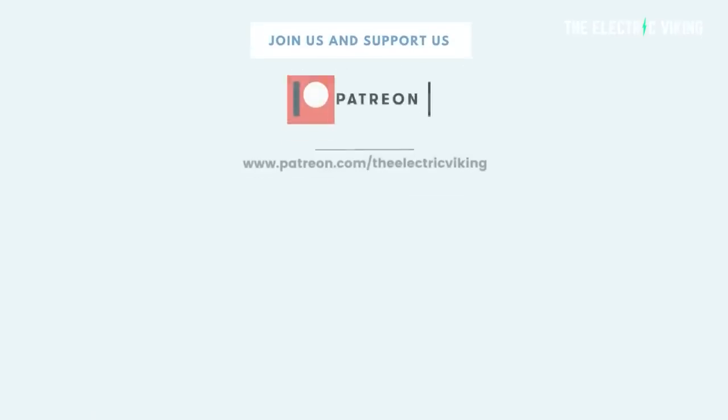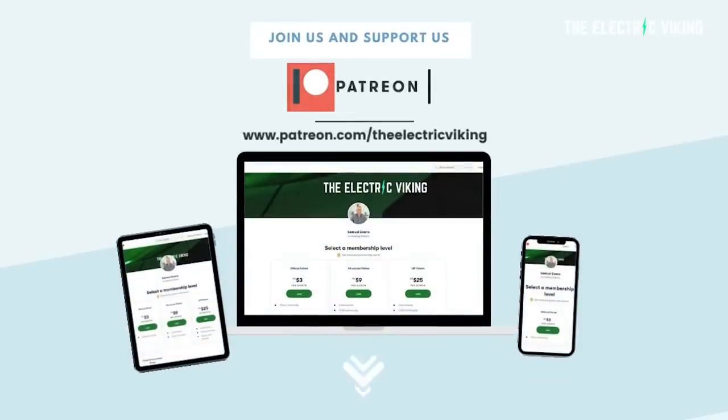Welcome to all new subscribers — great to have you — and welcome back to everyone else. Big shout out to our Patreon supporters of the channel. If you'd like to become a Patreon supporter, I'll put a link in the description below to our Patreon account.